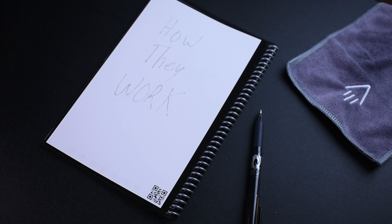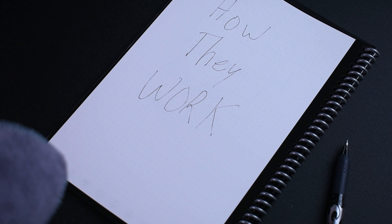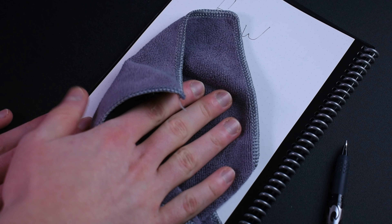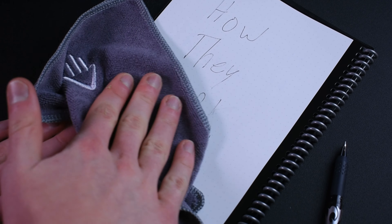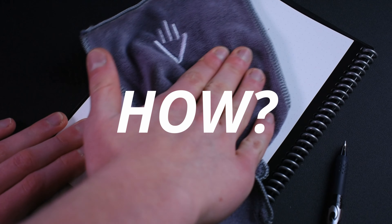The draw to reusable notepads is that they can be reused almost infinitely, because after you're done drawing on a page you can just wipe it all away with a damp cloth. But how? Well, first you have to start with the paper used in the Rocketbook Fusion.